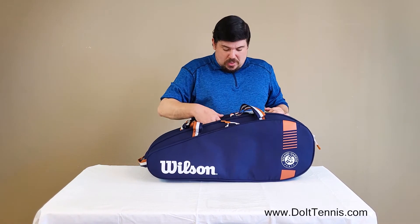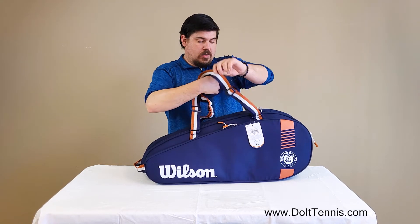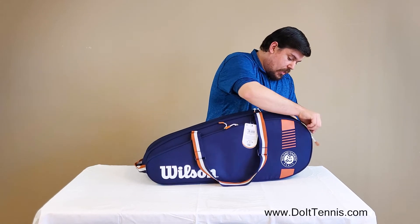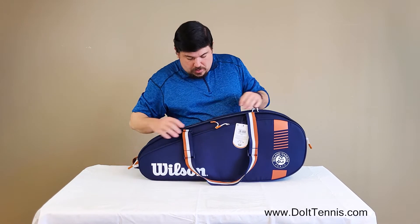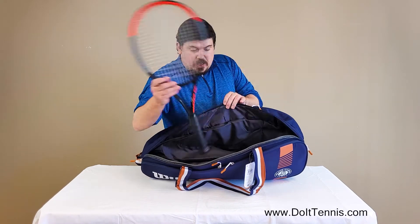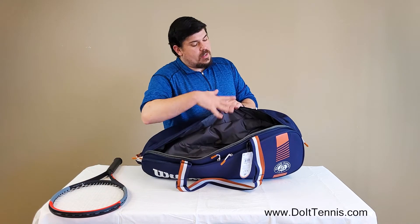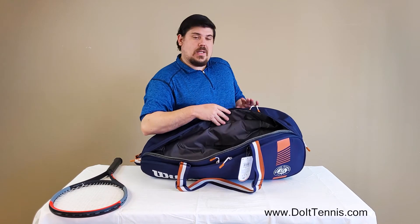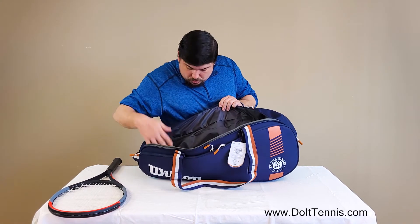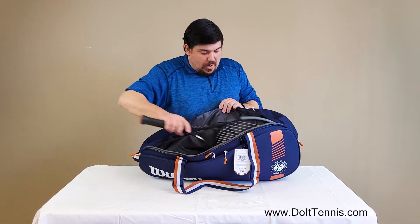One of the reasons why it is such a unique bag. You do have the velcro duffel bag slots here — go ahead and open that up — and we'll get to one of the main compartments. As you can see, I've got a tennis racket in here. You can definitely fit three rackets in this side. It is a six pack, so three on this side and three in the other main compartment. No other internal pockets here, just a nice padded side for your rackets.